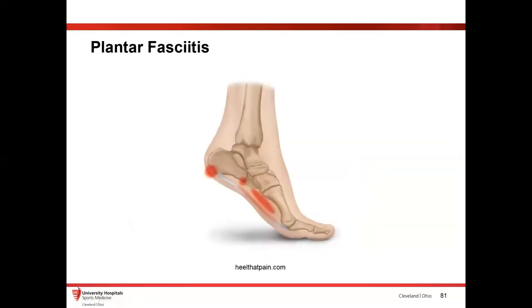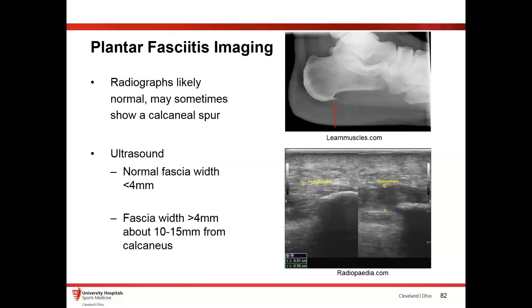Plantar fasciitis is something else that ultrasound is great for diagnosing. Radiographs are oftentimes normal — sometimes you see a little spur — but you can throw an ultrasound on there and see this very abnormal plantar fascia: thickened on the symptomatic right compared to the asymptomatic left, which shows a very small normal plantar fascia. Super easy to diagnose.